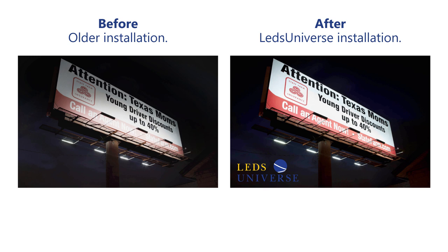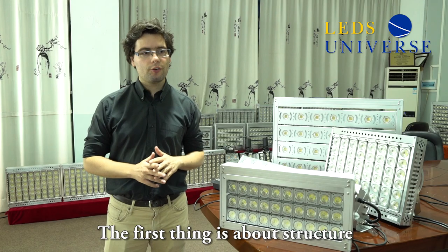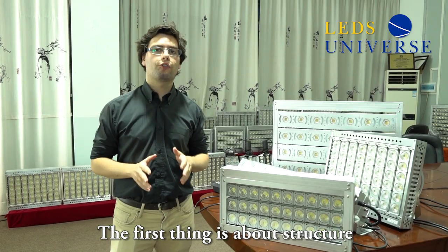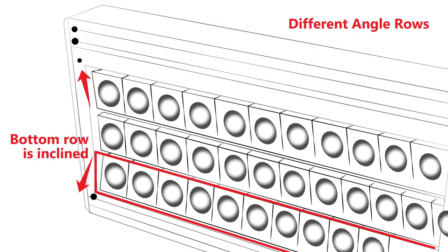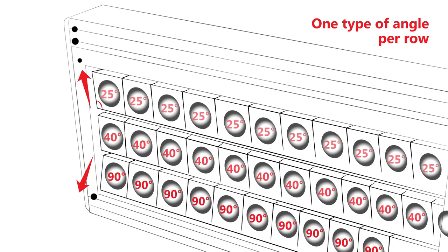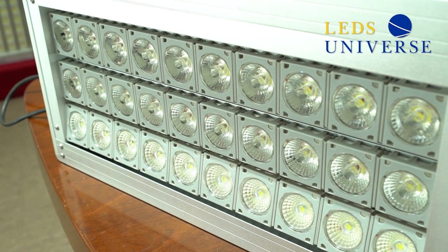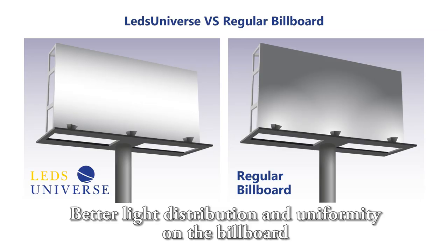I'm going to explain to you why this is possible. The first thing is because of structure. Our structure is very different from what you can find right now, because we have a certain position for the rows, and in each row we have different angles for the lenses. This means you get more spread across the entire advertising — on the bottom, on the center, and also on the top.